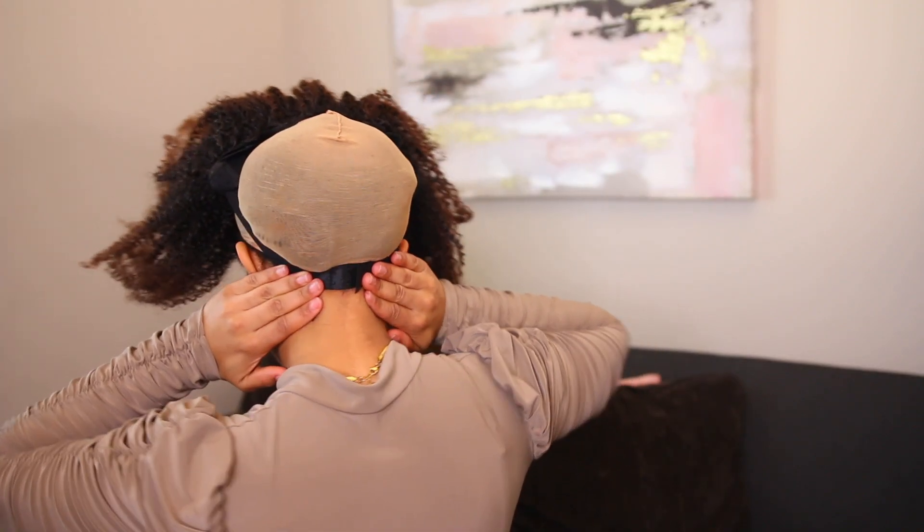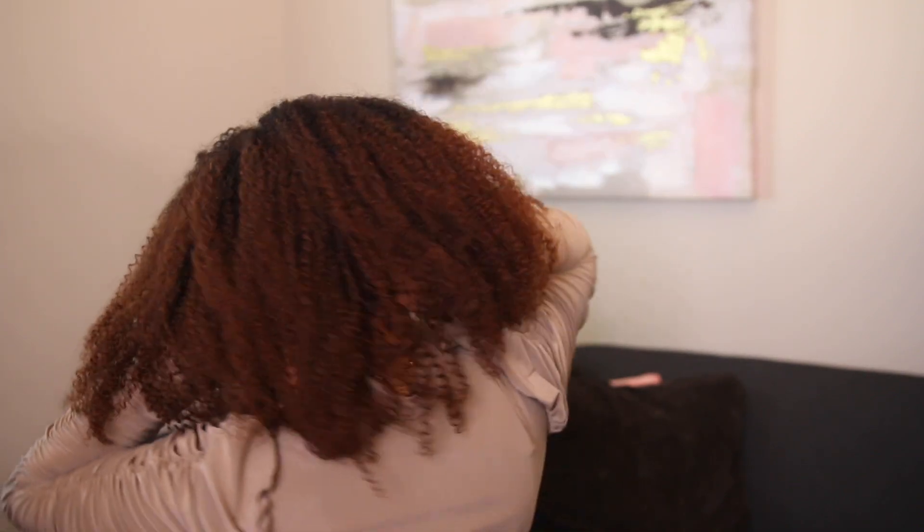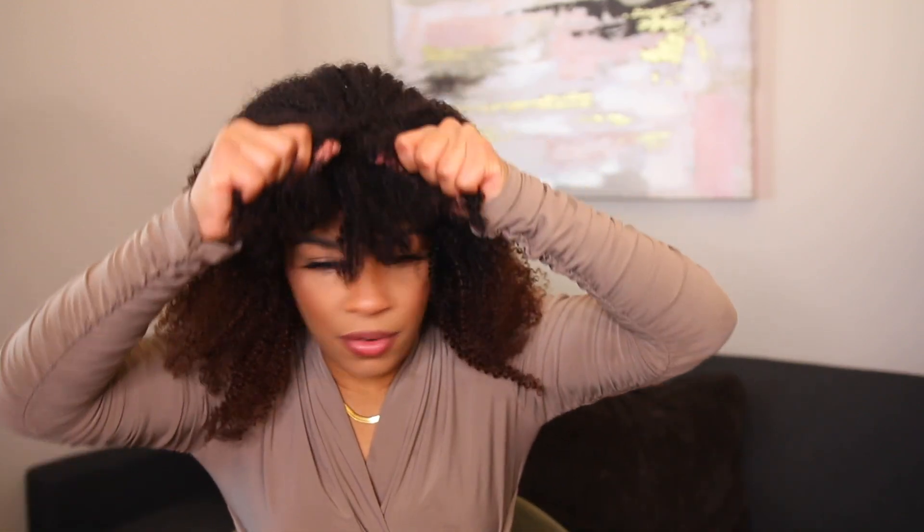What I'm going to do is take this strap and fit it to the back of my head. It will be looking like this. Then you want to take the comb and just slide it underneath. Boom — so you have the back down, and now we have to adjust the front.